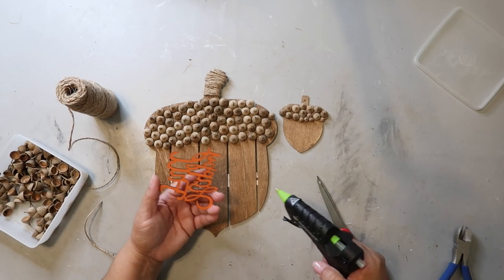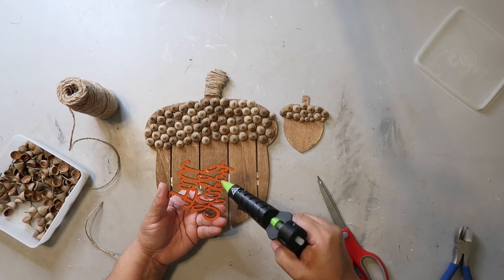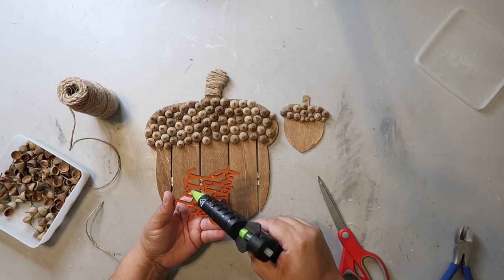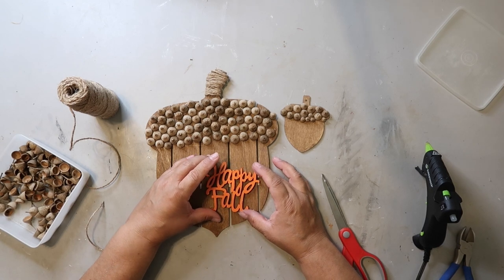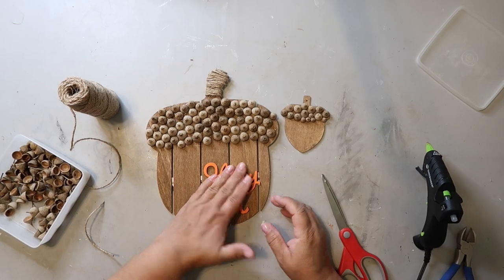I found this little wood 'Happy Fall' sign at Hobby Lobby. Earlier I said you can make all of today's projects with Dollar Tree items, and you can — I found a pack of wood words at Dollar Tree just this past weekend with phrases like 'Hello Fall,' 'Welcome Autumn,' and things like that. Now I'm carefully gluing the wood piece on, trying not to use too much glue.